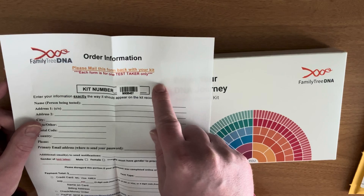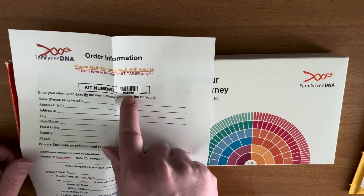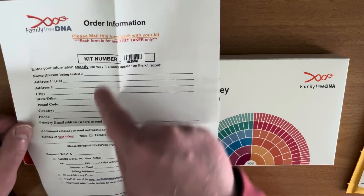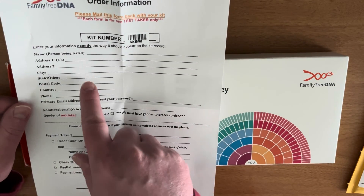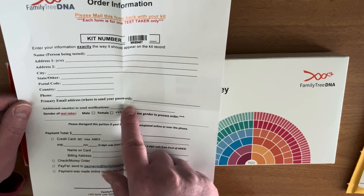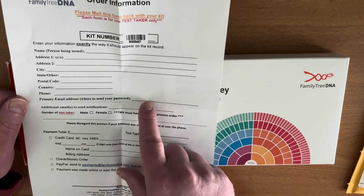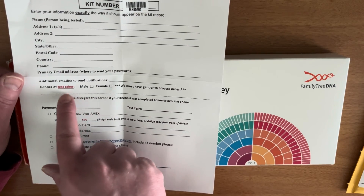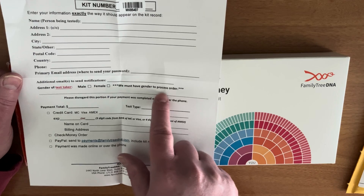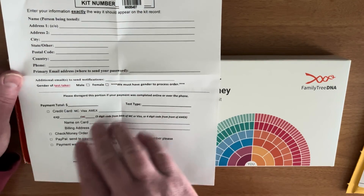Mail this form back with your kit. Make sure that barcode and serial number corresponds with all the other materials you've been given. Enter your information: name, address, postal code, country, phone number, email address — where to send your password. I have the passwords for these kits. And gender of test taker, male or female — they must have gender to process the order. Don't worry about the bottom half, that's all payment stuff that's already been done.